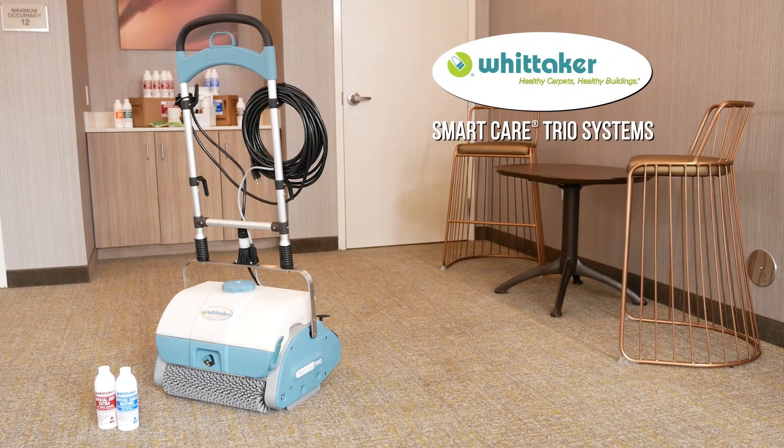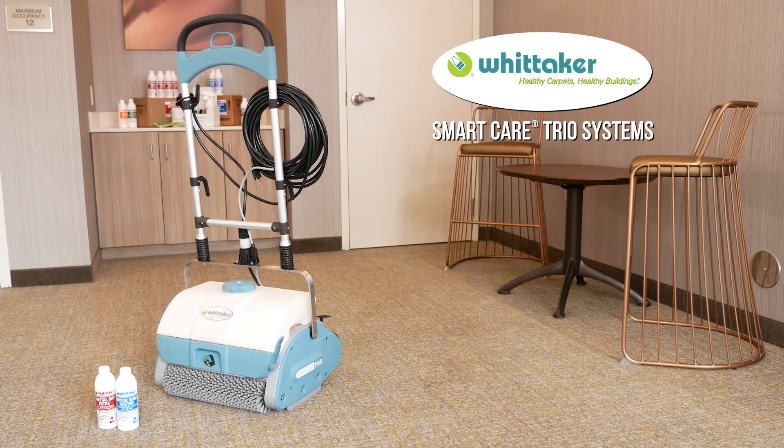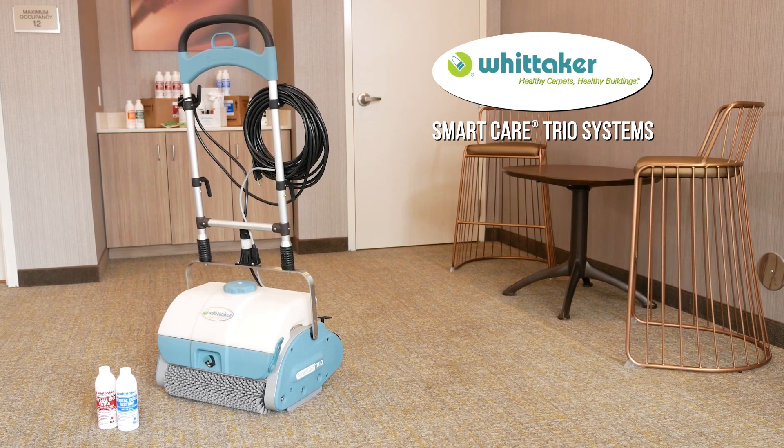Hello, and thank you for choosing Whittaker. In this video, we will explain some preventative steps to enhance the longevity of your Trio. And remember, a consistent clean starts with a working and well-maintained machine.